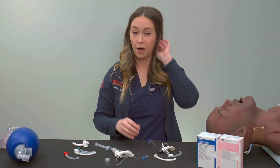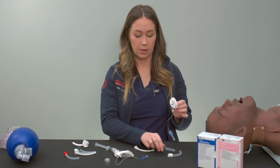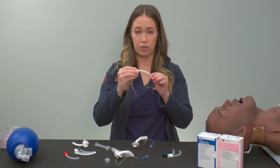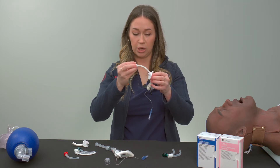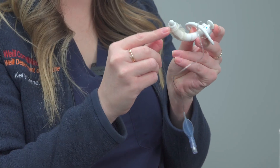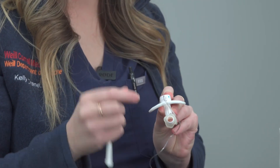Now we're going to talk about the obturator and why it's important to know what it is and in what situations it's used. The obturator goes into the tracheostomy instead of the inner cannula, so it will not fit if you have an inner cannula in place. It has a rounded edge and is rigid in shape. You use the obturator when placing a new tracheostomy into a patient — it provides a rigid shape to maintain the form of the trach as you insert it, and the rounded edge protects the airway from the sharp edge of the tracheostomy itself.